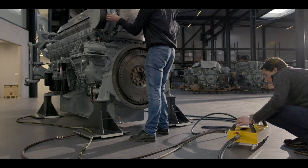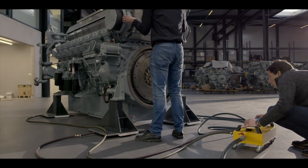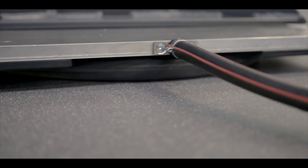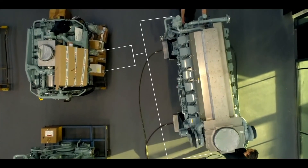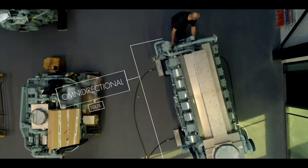It is best to move the machine with multiple people. Make sure you keep control over the load at all times. The machine can now be moved easily and very accurately.